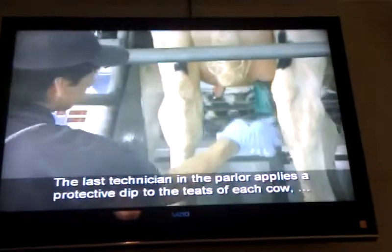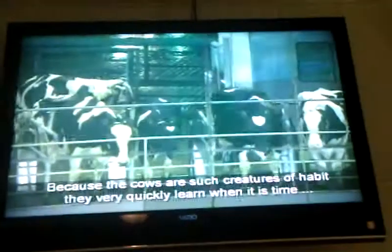The last technician in the parlor applies a protective dip to the teats of each cow prior to leaving the parlor. This post-dip protects the teats from infection and contains emollient-like ingredients to keep the cow's teats from chapping.